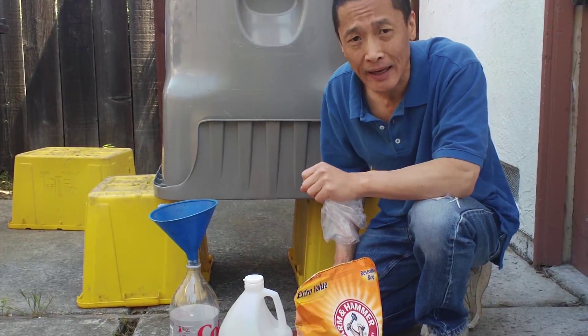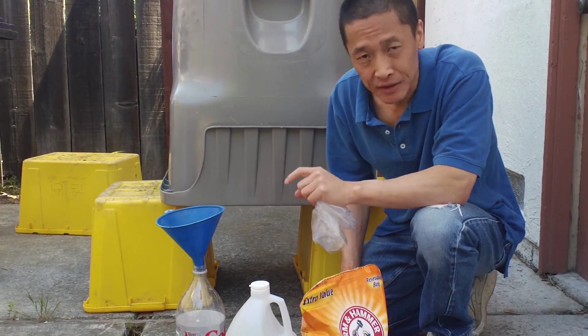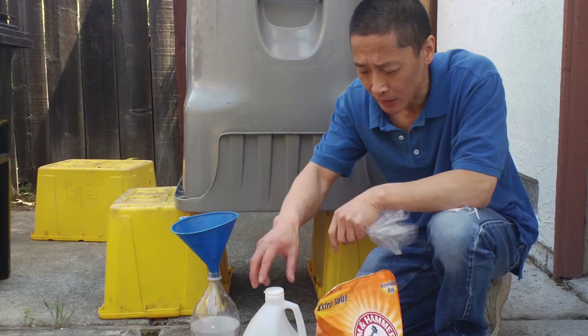I'm going to show you today how to safely do this so you don't have to worry about the time. You can safely mix them. So here's what I do.